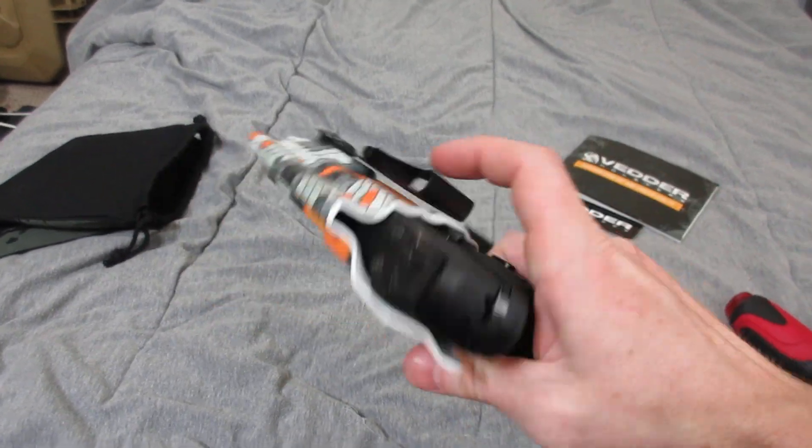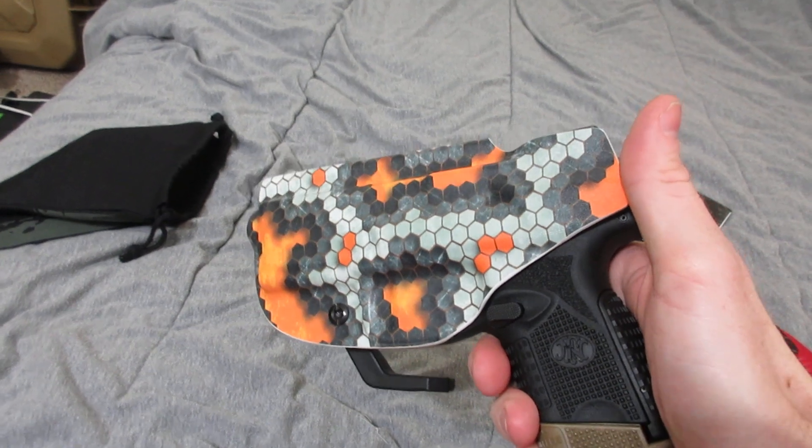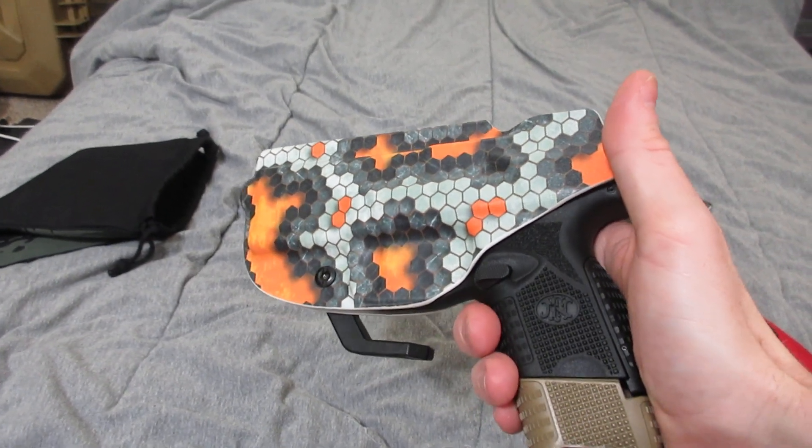Alright YouTube, that's my Vetter holster for my 509 Compact Tactical. See you.